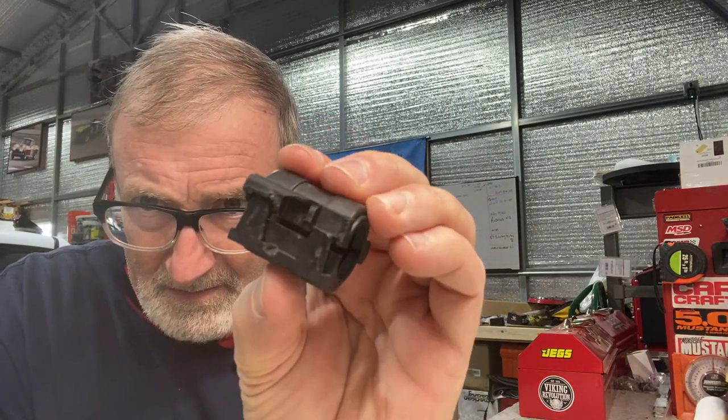It sounds easy enough, but after they've been on there for years they end up looking like that when you get them off. I messed them both up a little bit — they both still snap, but I think they're compromised as far as the job they were able to do before. So we bought new ones. These are new from Toyota.